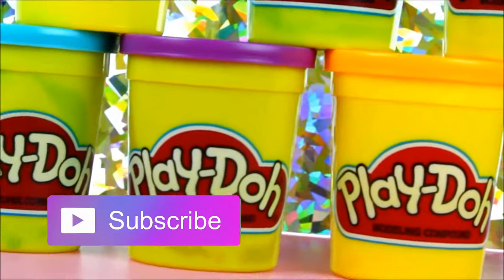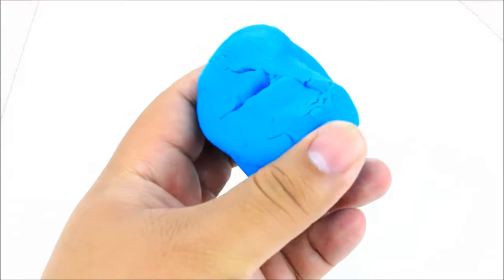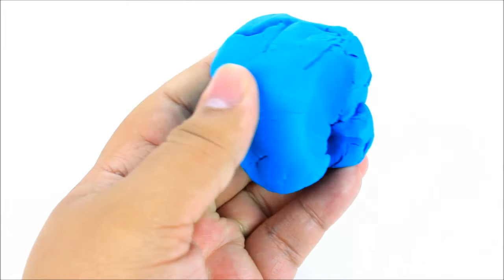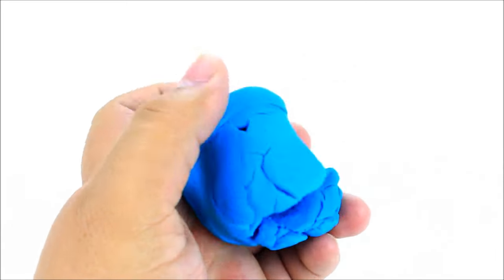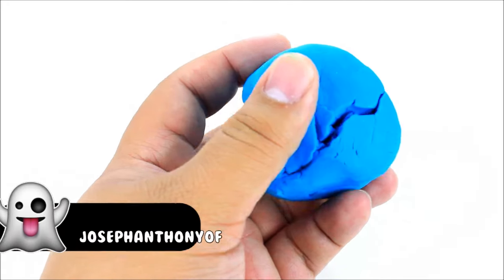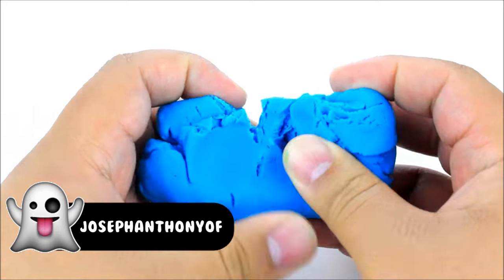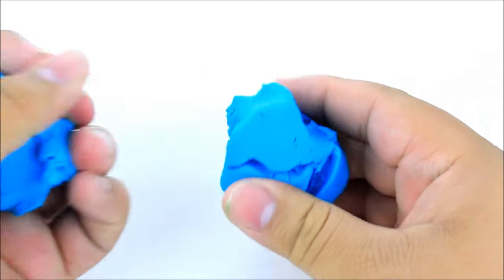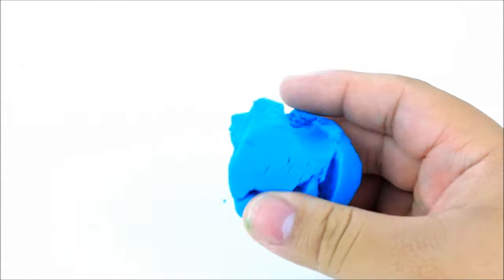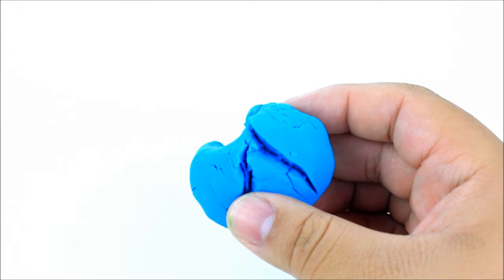Let's get started! So for the first Play-Doh life hack, I'm going to show you how you can completely rejuvenate an old and crusty looking piece of Play-Doh. I'm going to start by breaking the Play-Doh in half so I can show you a before and after. You can see how it's all flaky and if you play with it, it just gets everywhere because it's so dry.